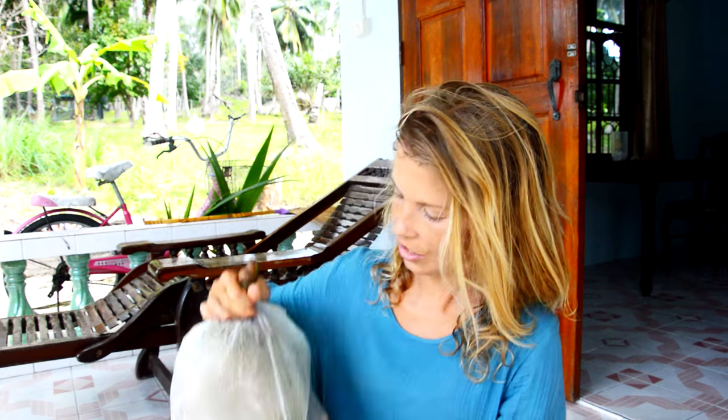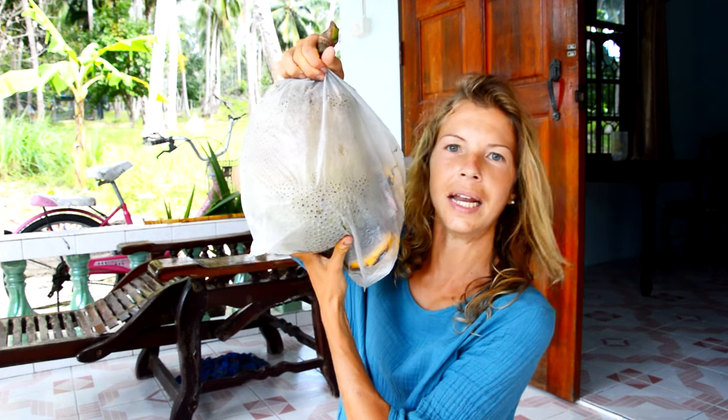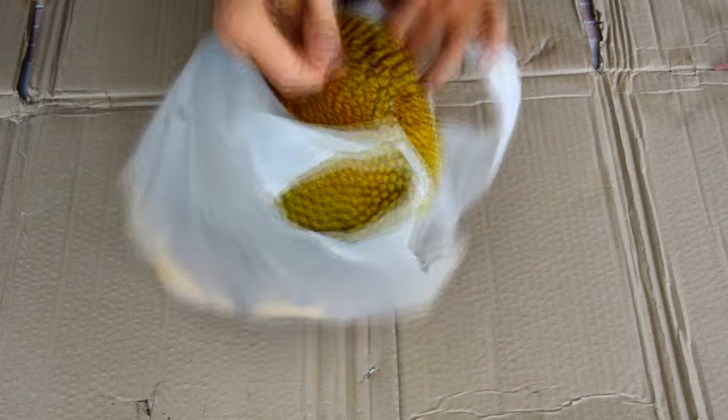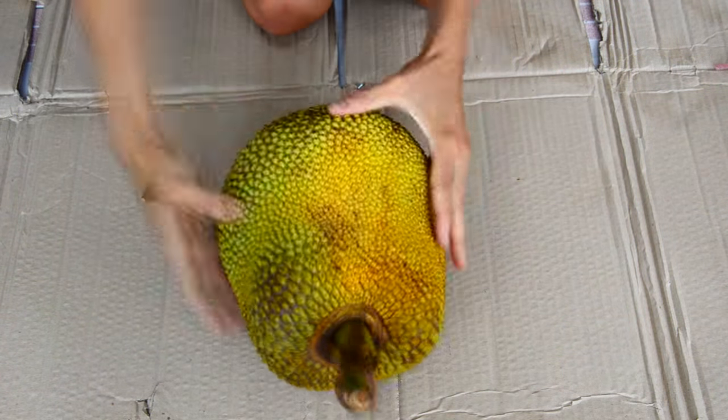Hi everyone! It's been 24 hours since I put this jackfruit with some bananas in a plastic bag and now we're going to see how much it has ripened up. After 24 hours our jackfruit is riper, as evident by its softness and smell, however it is not quite ripe.